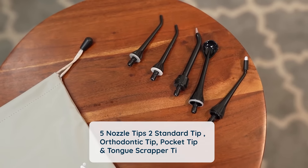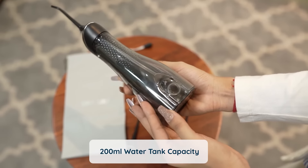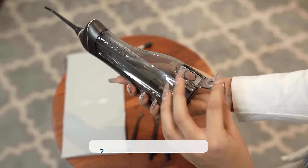Standard, Orthodontic, Pocket Tip, and Tongue Scraper. Avoid constant water refilling with its 200ml water tank capacity. Make the healthy choice today for the best cleanse and comfort in every use.